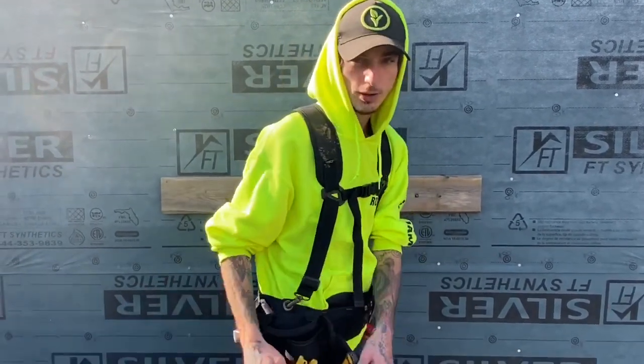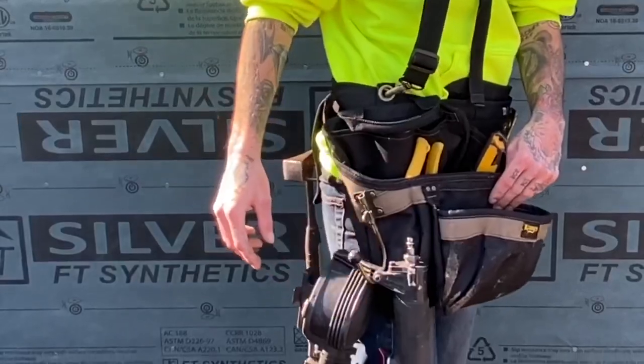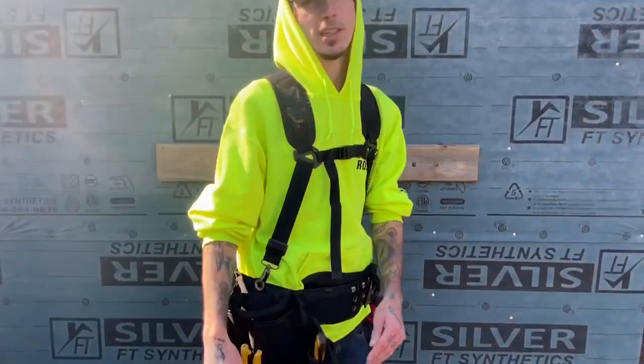Another thing I like to have on my pouch — not everybody's pouch will have this but I like to buy pouches that do carry it — is a holder for your nailer. When you're climbing up on the roof with all your tools, your rope, your hose, and everything, it's basically another hand to hold your tools while you're climbing up.